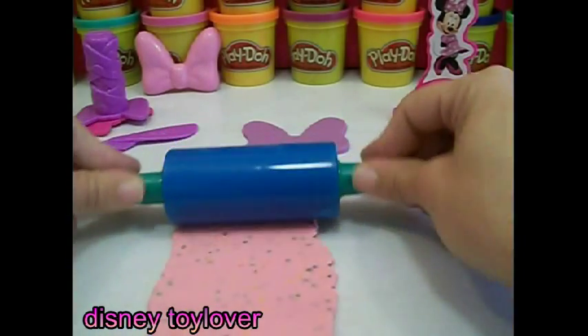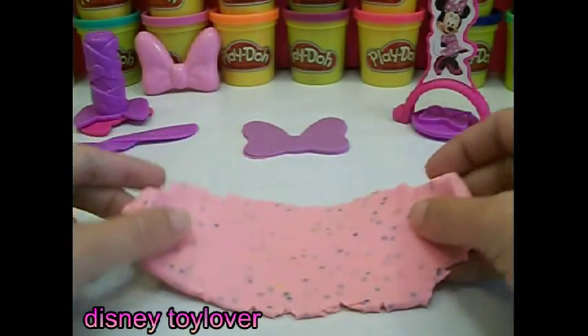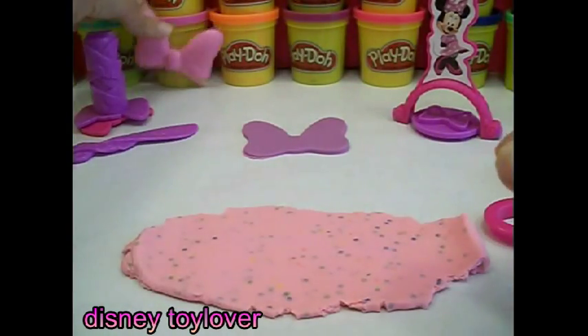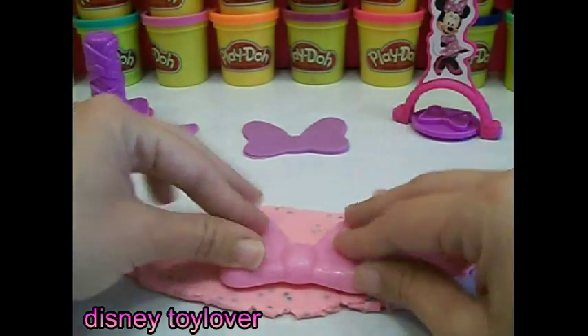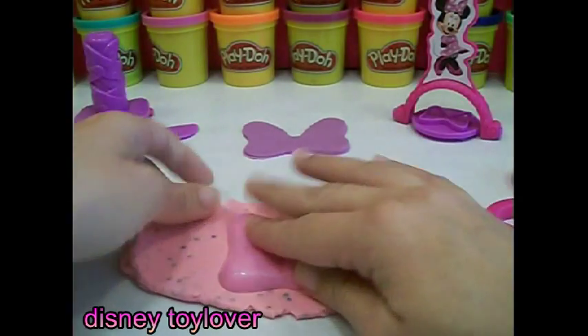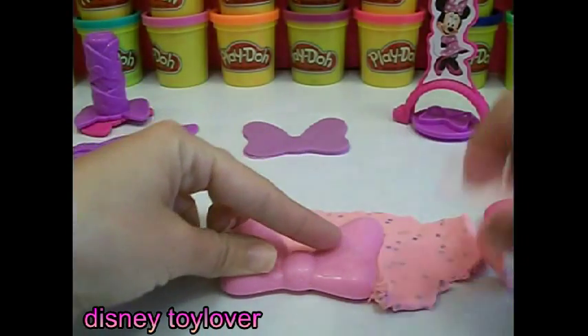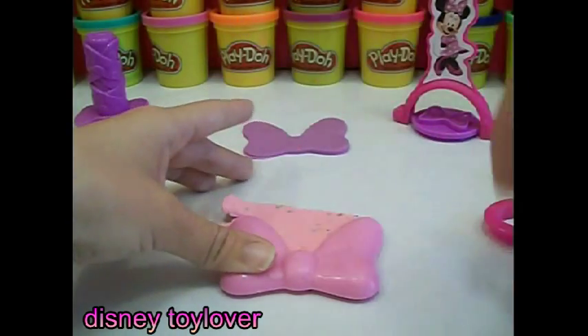Let's roll over this pink play-doh. Isn't this pink play-doh so pretty? With all those sprinkles — it's like shimmer time. Second part of our bow. I wonder what it's going to look like. I'm so excited!